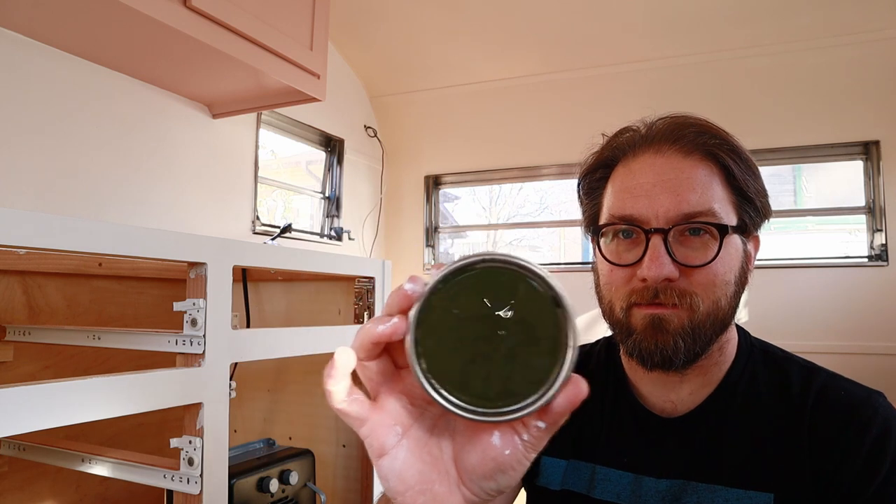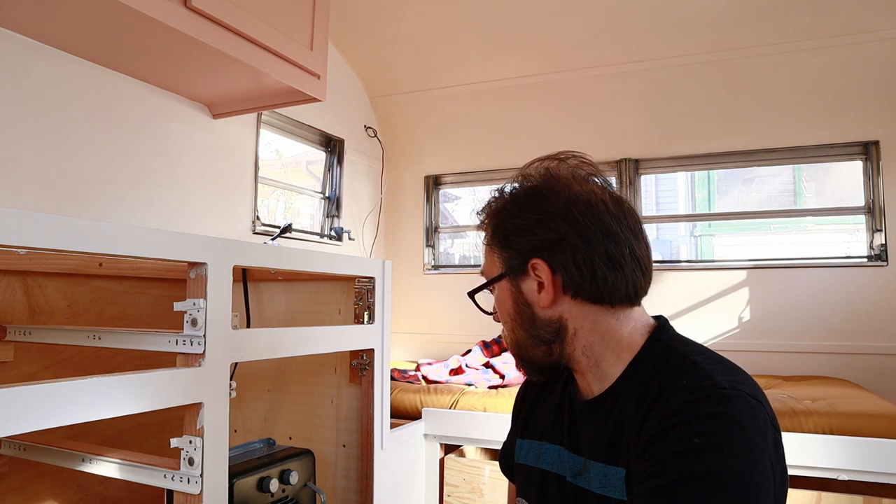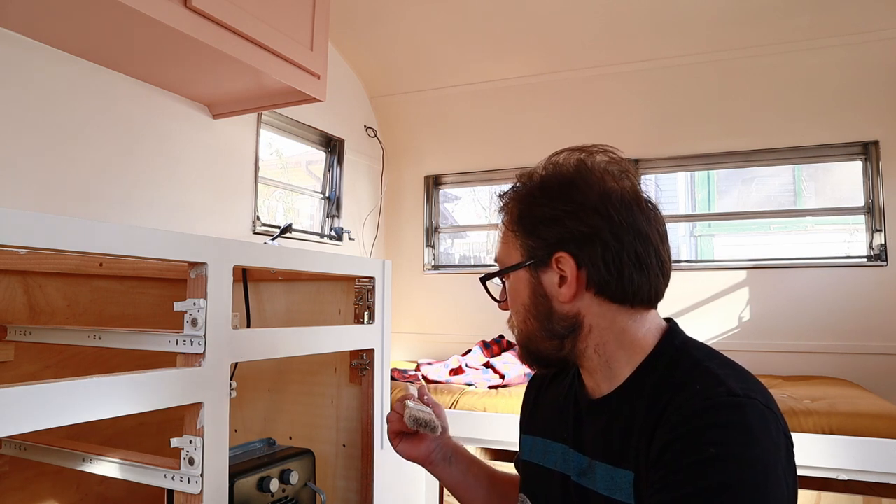I'll hold it half in the light so you can kind of get a sense of it. This is called 'fig leaf' and I think it's gonna look really nice. I know what you're thinking — wait, did you just paint the interior of the camper the same color as outside? No, it is very slightly different. It's my camper so I can do whatever I want with it. Anyway, I'm gonna stir up my paint and start somewhere where I'm not gonna be bumping into it. I'll make it up as I go.